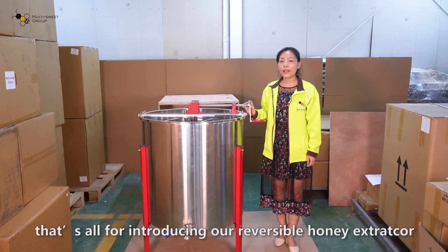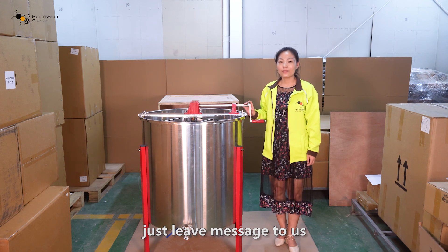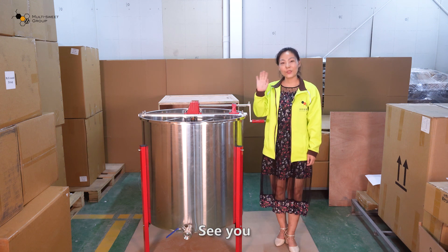That's all for introducing our reversible honey extractor. If you have any questions, just leave a message to us. Welcome to inquire with us. Thanks for your time. See you.